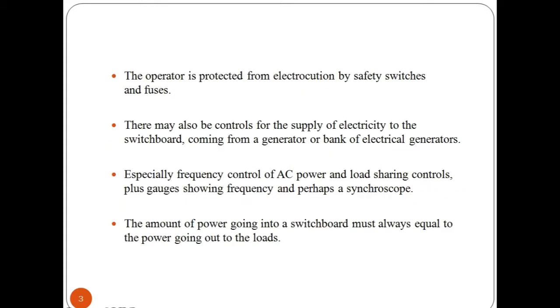Inside a switchboard, there can be one or more bus bars. These are flat strips of copper or aluminium to which the switchgear is connected. Bus bars carry large current through the switchboard and are supported by insulators. The operator is protected from electrocution by safety switches and fuses. Industrial switchboards are metal enclosed and of dead front construction — there are no energized parts accessible when the covers and panels are closed.